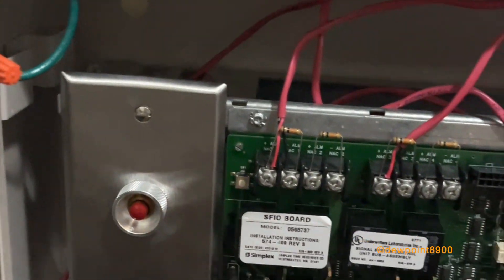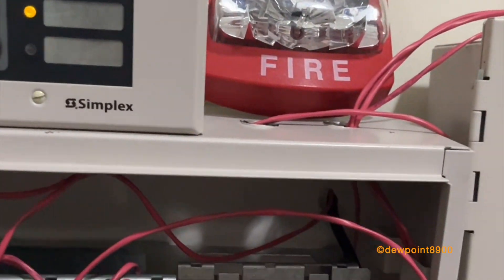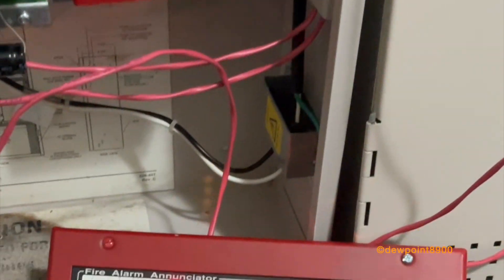[Demo video of the enunciator operating, with audible beeping.]